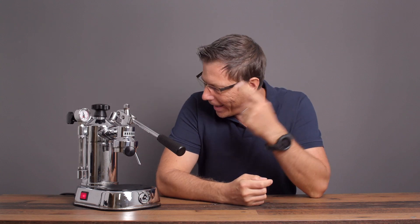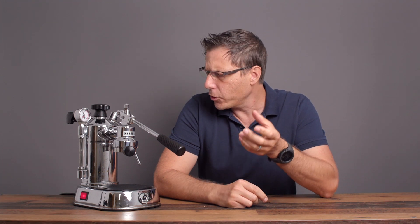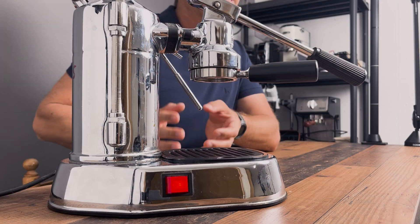I used to really kind of hate this machine, and that's part of the reason that I've only ever made one video on it. But in the meantime, I've started using it again, and I've added some modifications, and now I'm having quite some fun using this La Pavoni Professional machine. Today I want to show you the modifications that I did in my current workflow to actually get a good espresso out of this machine.